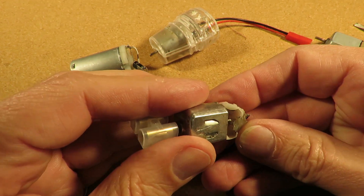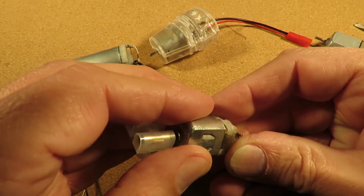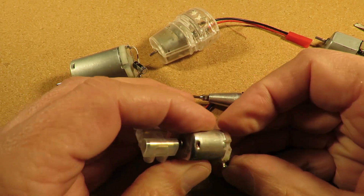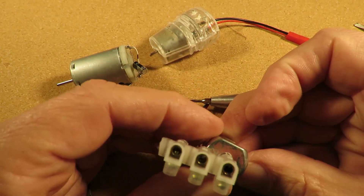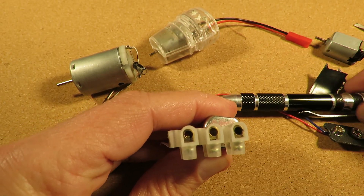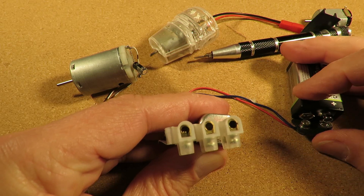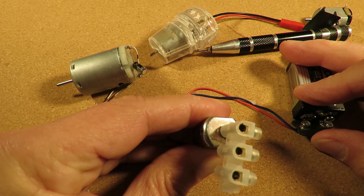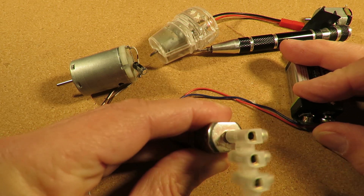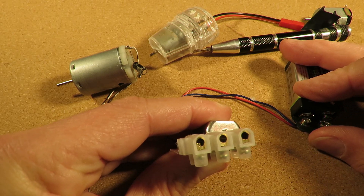Being careful not to damage the brushes as we do it. Okay, that's the other way round. So hold it in place and connect the battery.